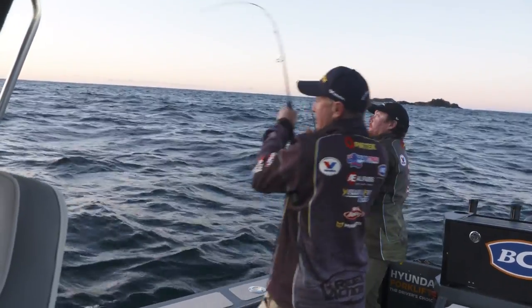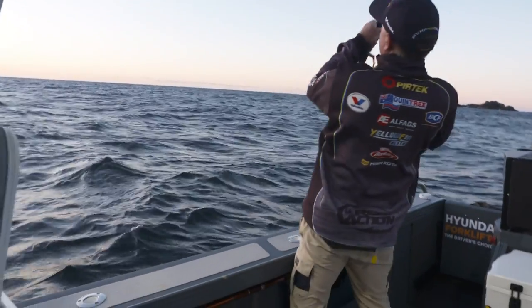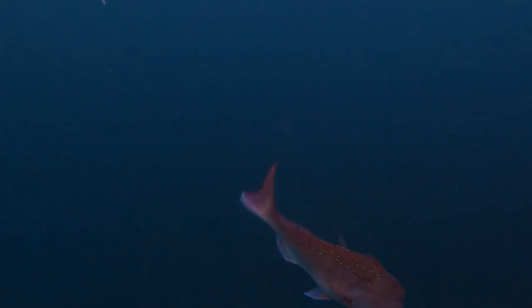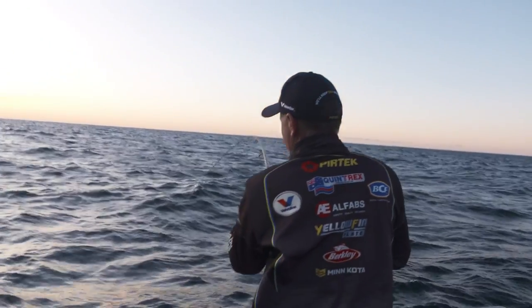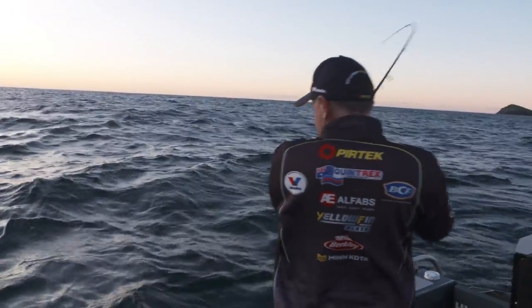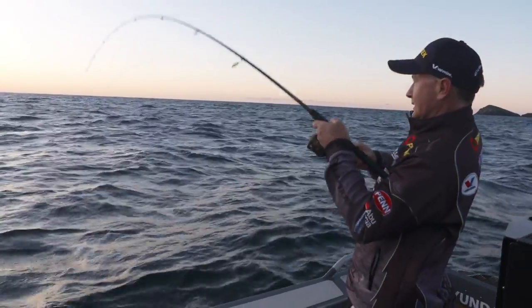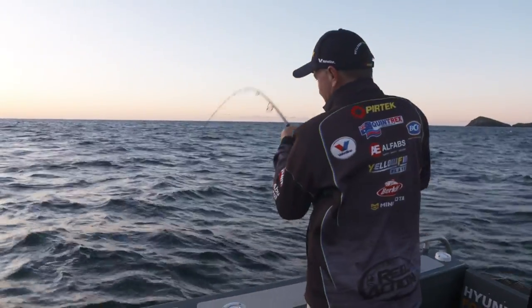It feels like a nice fish, that one. It feels like a very good fish, mate. He hasn't really woken up too much yet, Gordo. I'll just get the net in case he comes in quicker than expected. Bumping his head around — that's what they do. They're such a good sport fish, snapper, on this sort of tackle. So much fun.